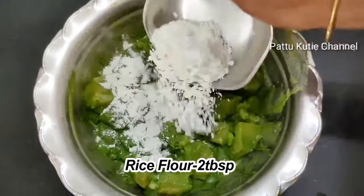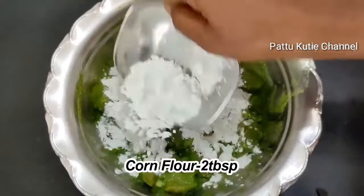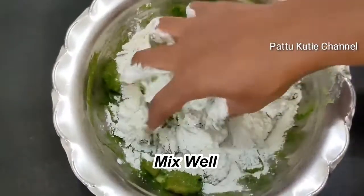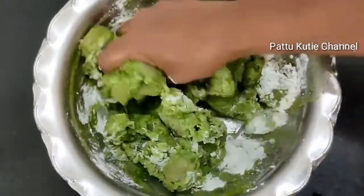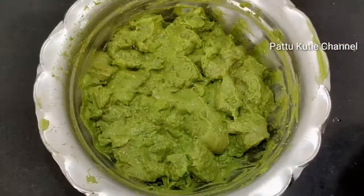Add 2 tablespoons of rice flour and cornflour. Mix it well to add a little crispiness. Let's mix it well.